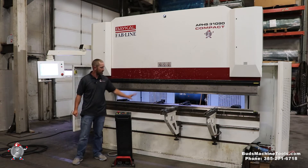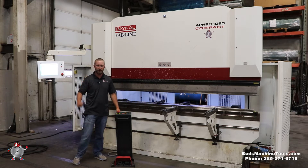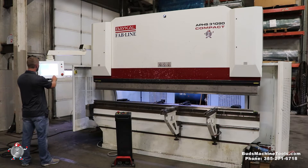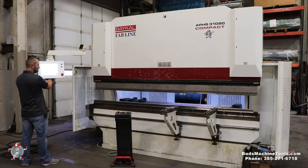I'm going to go ahead and move some of these features on this machine, then we'll go over the control next. That's just moving the back gauge. I'm going to go ahead and do an X movement. That was the Z1/Z2 movement. Going to 10 inches — there's your 10.